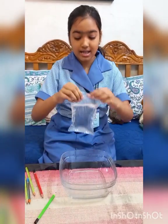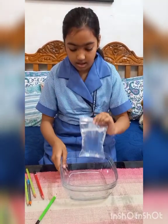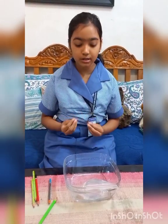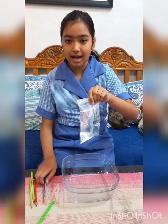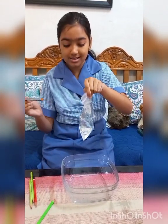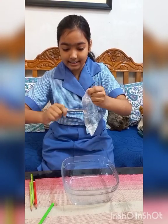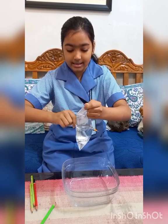Today I am going to show you a leak-proof experiment that will include a plastic ziplock bag filled with water, a bowl, and some very sharp pencils. First, I am going to take the plastic ziplock bag filled with water and I am going to stab the pencil in, then swirl and push it through like this.